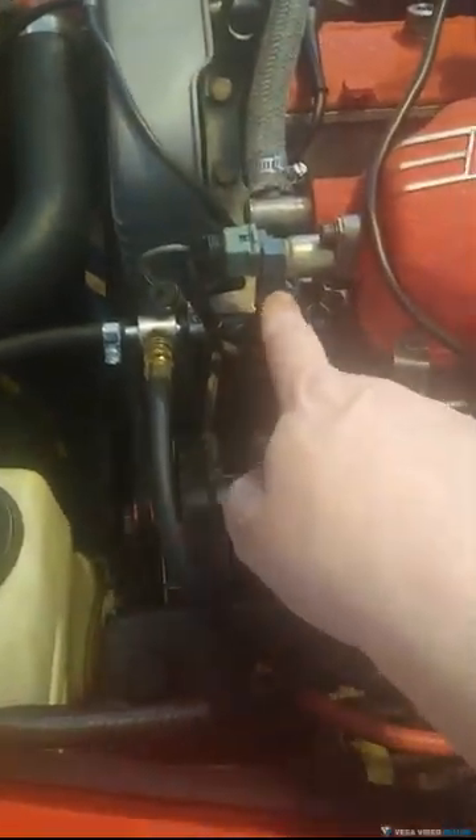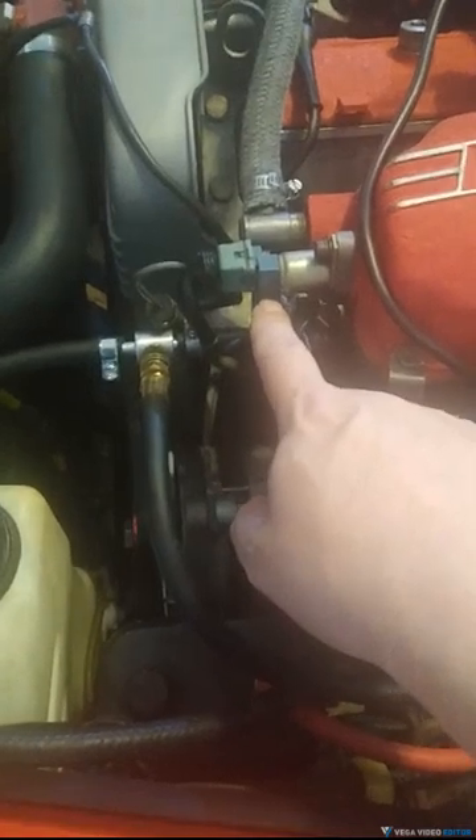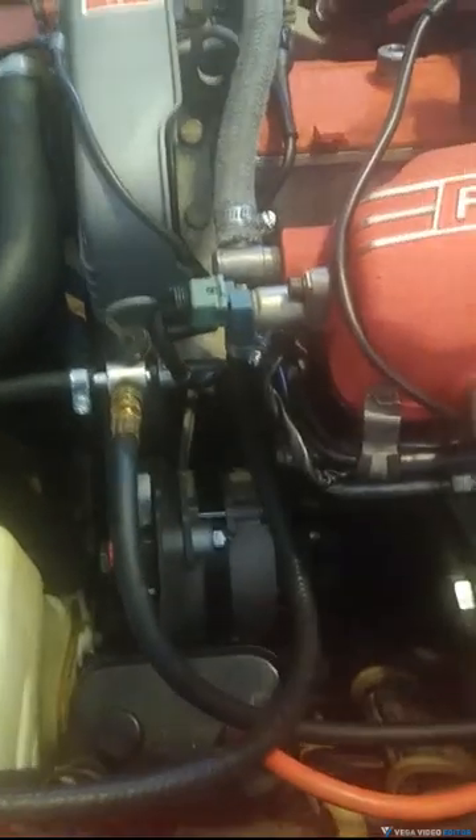Once you get that, what you're going to do is take the T-fitting and use that — it's in the system. You're going to remove the hose from the cold start valve here, and you'll need to be gentle and work it out easy. This is plastic.